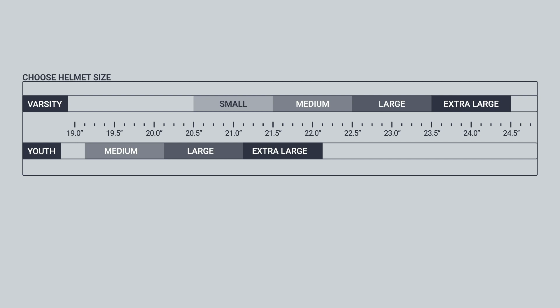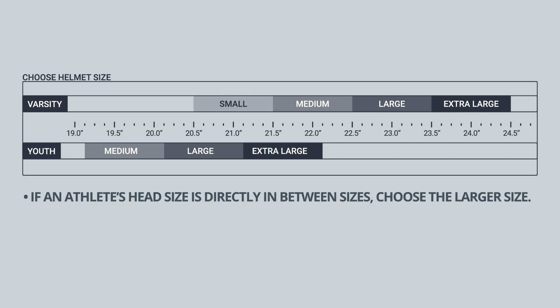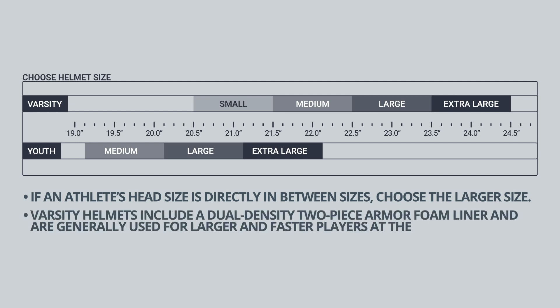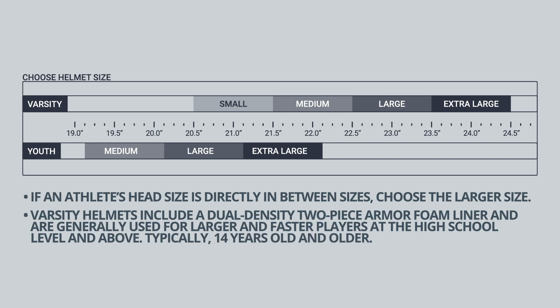If an athlete's head is directly in between sizes, choose the larger size. Varsity helmets include a dual density two-piece armor foam liner and are generally used for larger and faster players at the high school level and above, typically 14 years old and older.